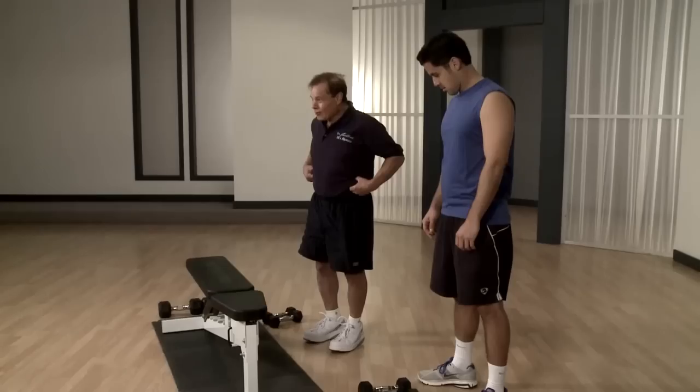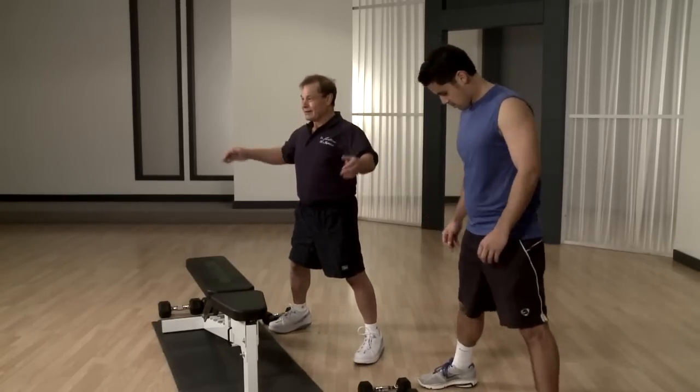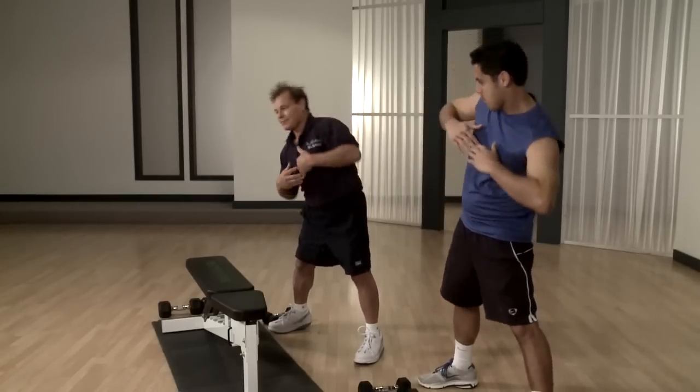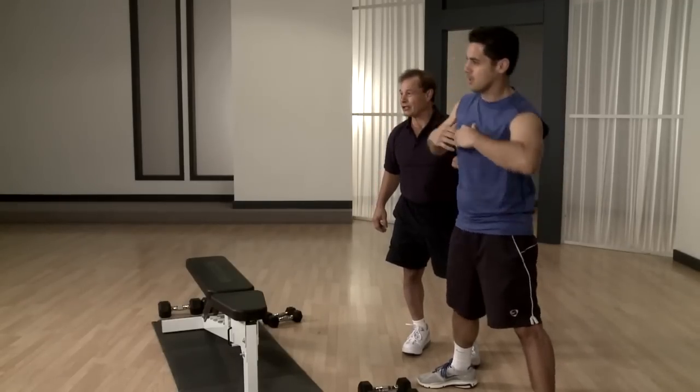After we did this stomach routine, we're going to do one more exercise which is very helpful for here. All you need to do is stand like this and do this movement. How to get rid of the love handles? If you do a thousand reps a day like this, they disappear real fast.